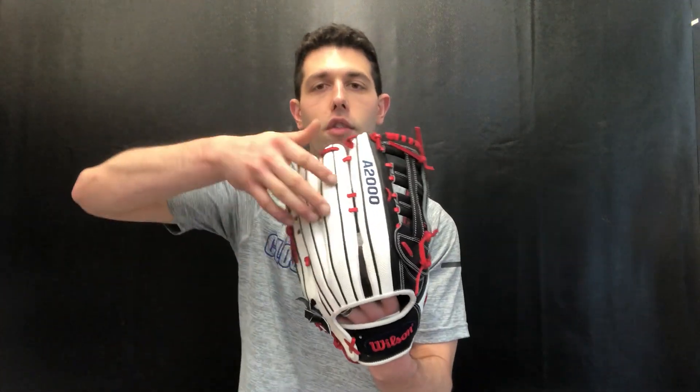Truth is, a decade later, they knew exactly what they were doing. Super Skin is as popular as it's ever been — people prefer it on gloves now. It's a little bit lighter, breaks in a little bit easier, and water kind of repels off of it. It actually lasts longer too — it's two times more durable. So don't worry that it's cheapening your glove.